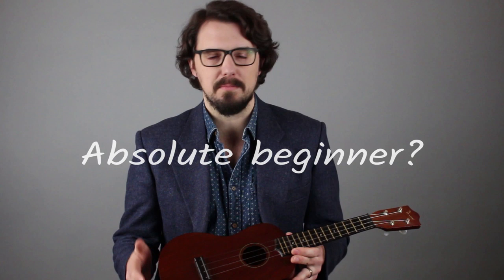I remember getting my first ukulele. I was eight years old. It was a concert-size mahogany student model just like this one. And I was so excited to be on the verge of making music — I even took it door-to-door to show all the neighbors. So if you're an absolute beginner and you have that same feeling, that mix of excitement and nervousness about starting to play ukulele, then this course is for you.